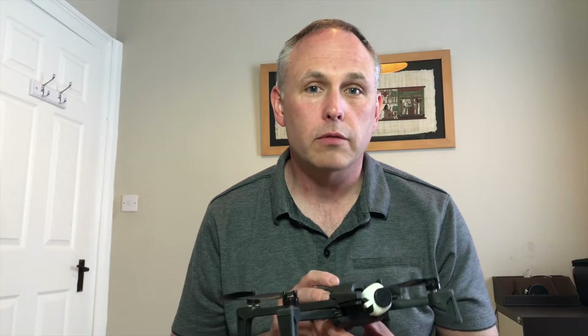That's the Parrot Anafi Dolly Zoom. Let me know what you think in the comments and don't forget to subscribe if you want to see more of these videos. Until next time, I will see you later.